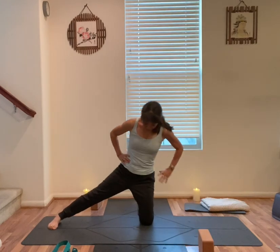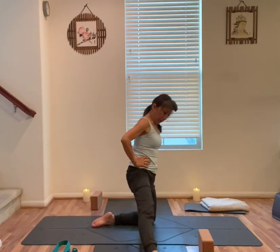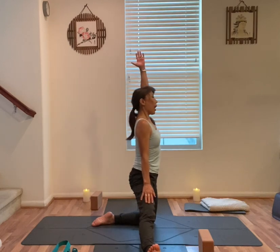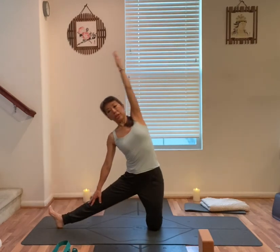Slowly bring yourself back up, turn your right toes up, right heel to left knee alignment, right hand on your right leg, lift up alongside the ear, slowly turn to your right.